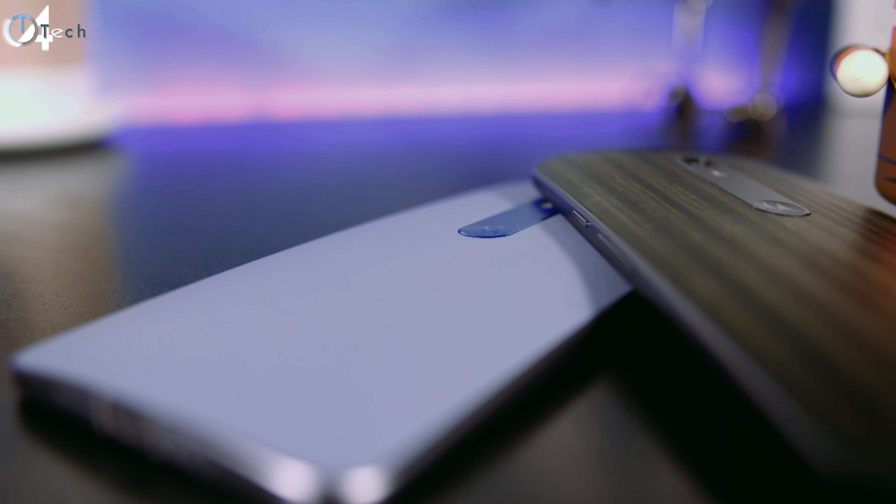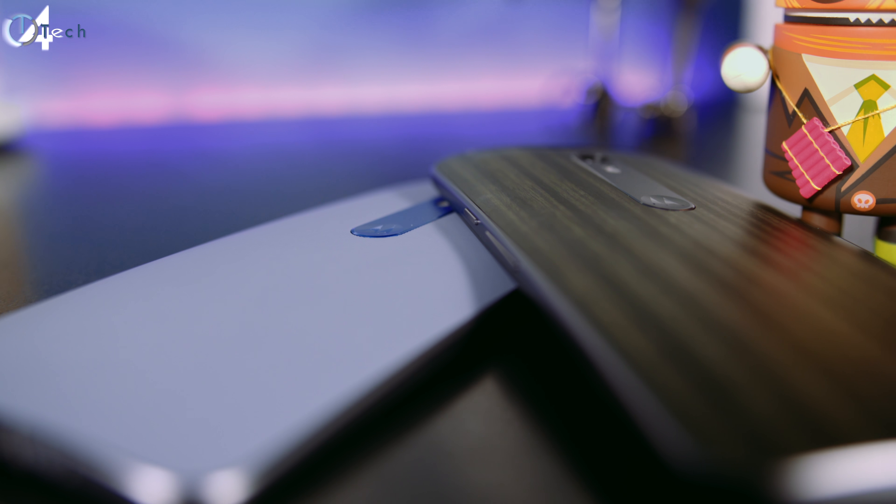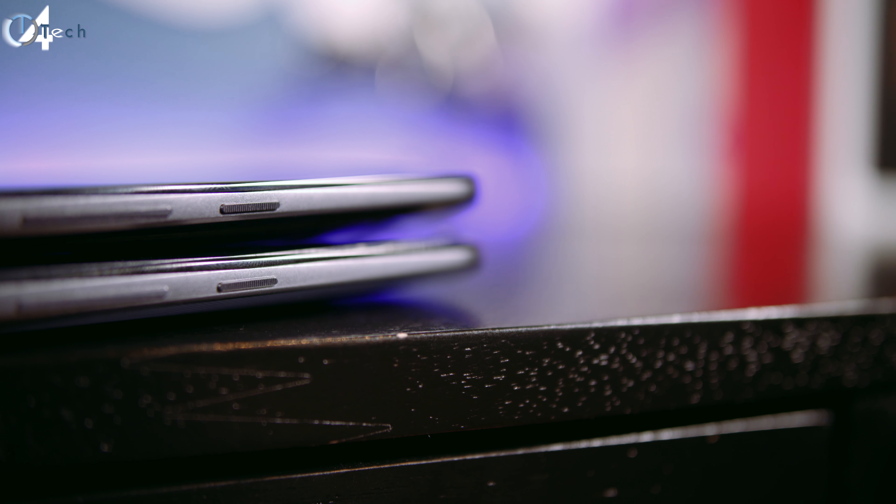Starting with the design — this thing is built like a tank. When you pick it up you feel like you're holding a solid piece of metal. It weighs a little bit more than other phones, which is kind of a negative, but this thing is built to last and Motorola makes great durable phones.